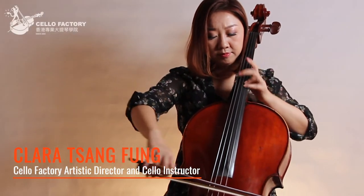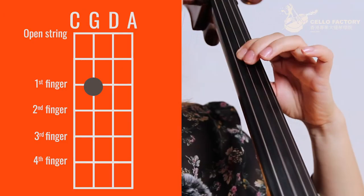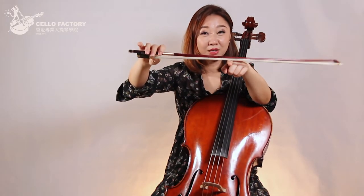Hi, I'm Clara, the instructor for the course. Everyone can play like a professional cellist in two weeks. This course is a beginner course tailored for people without any music background or knowledge in cello.